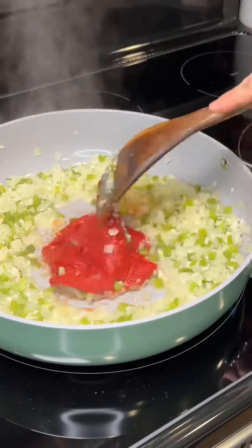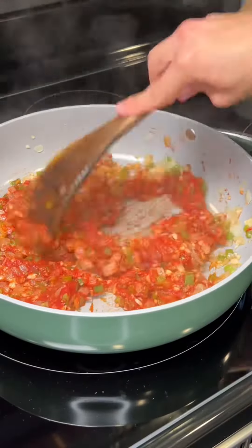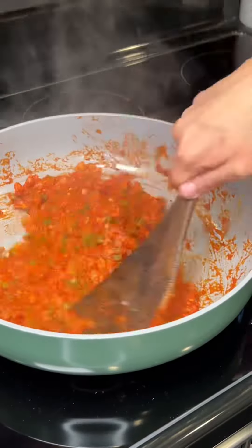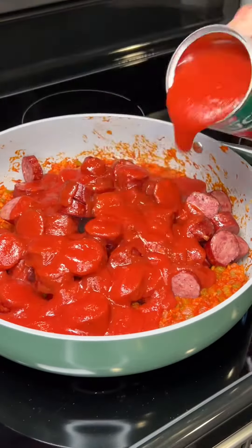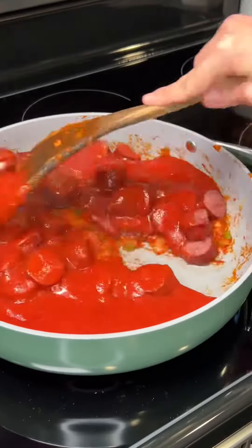Now I'm adding in six ounces of tomato paste and you'll want to brown that also. I did this for about five minutes, and then add in your cooked sausage along with two cans of tomato sauce.